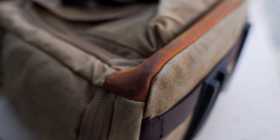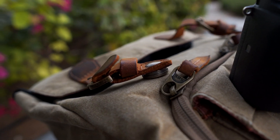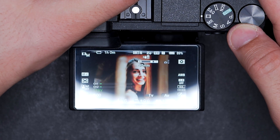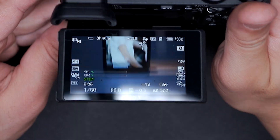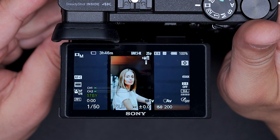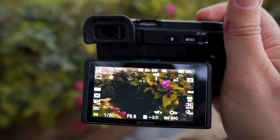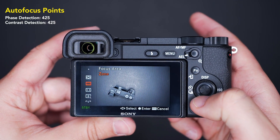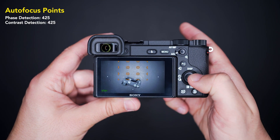The tracking capabilities are impressive for both stills and videos, and they have the most advanced eye detection technology which works with humans and animals in still mode. As discussed earlier, the 6600 also has this feature in video mode. The two models share the same hybrid autofocus system with 425 phase detection and 425 contrast detection points across 84% of the sensor surface.